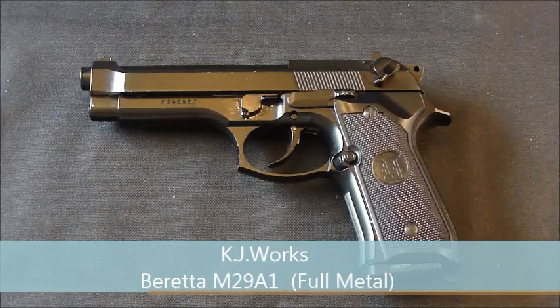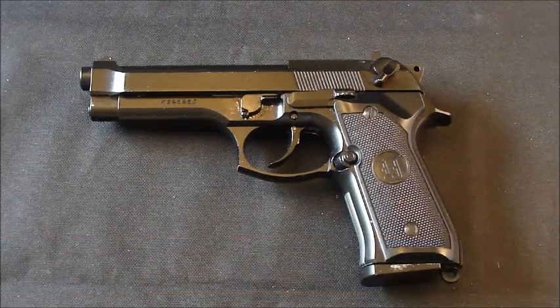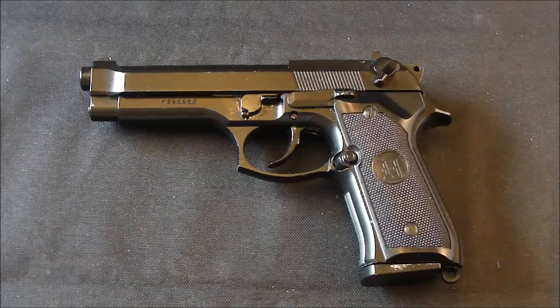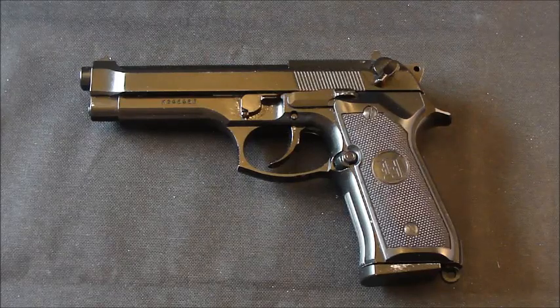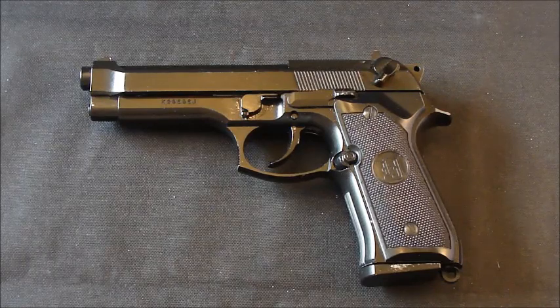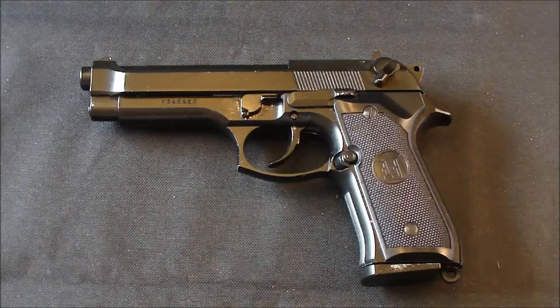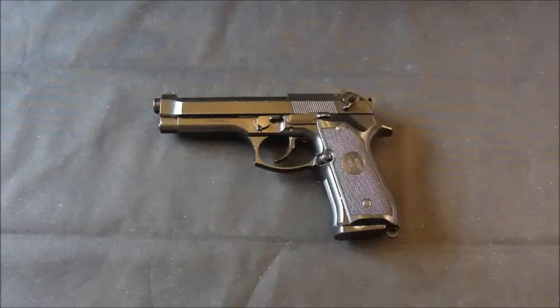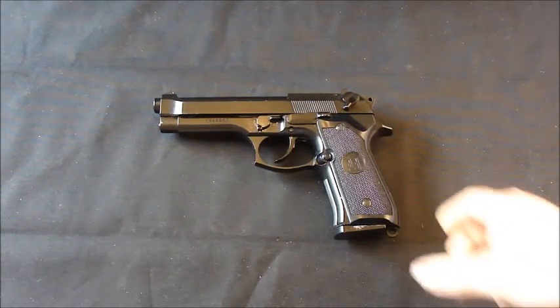Hi everyone, FT here, welcome back. This is a continuation of my airsoft pistol collection, finishing off the pistols I have not presented on YouTube. This one is the KJ Works M92 Beretta. I did briefly show this pistol as a comparison in size with the Cheetah, the M84, and then realized I haven't actually shown this one. I've had it for quite a while and don't have the box anymore — it was the first airsoft pistol I ever purchased, and back in the day it was a lot of money, but it still works fine.